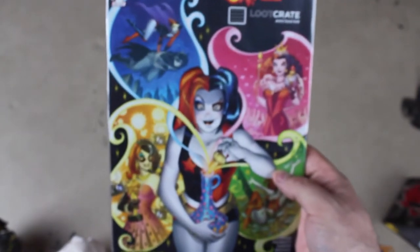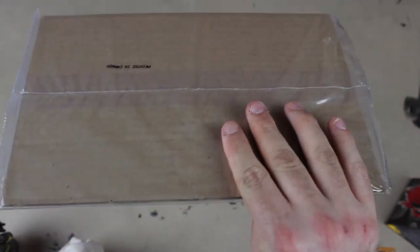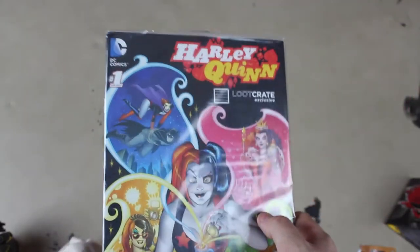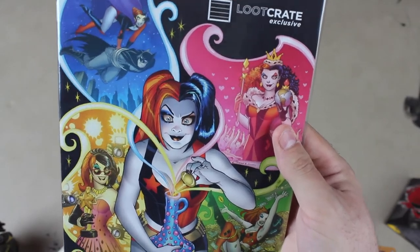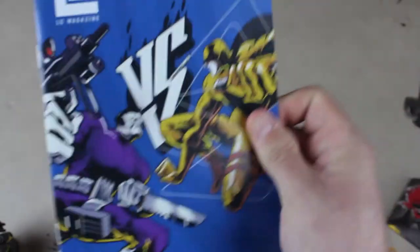Next up is a beautiful Harley Quinn comic — a Loot Crate exclusive. I'll open this later. Some friends might say I should keep it sealed forever because of the cardboard protector, but I don't know comics that well. The artwork looks awesome, and it's got Harley Quinn in it — how could you be mad?